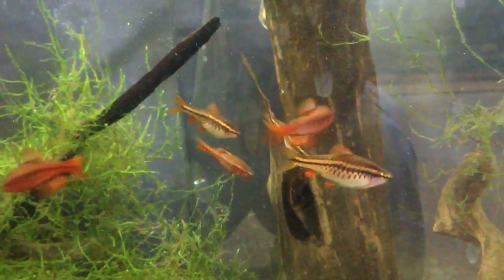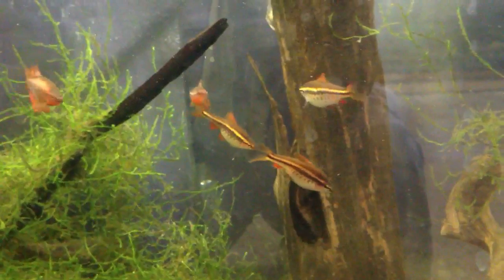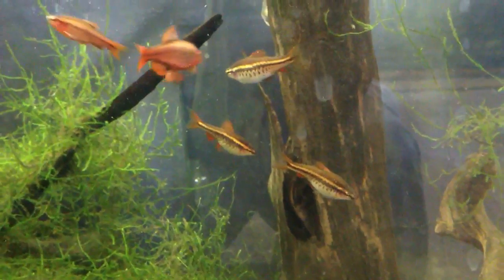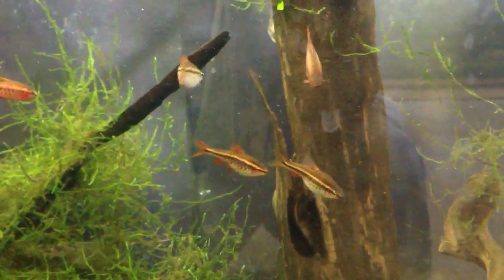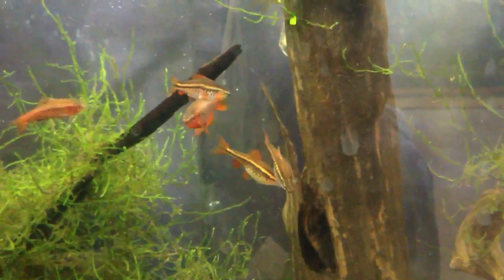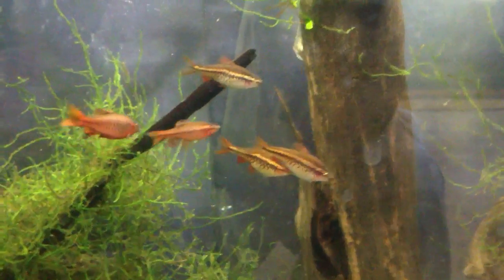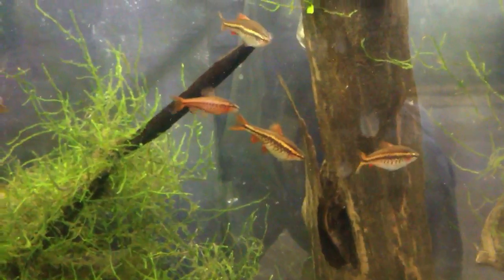They're good community fish for 10-gallon tanks and up — I've got six in a 20-gallon. Since they're schooling fish, I would recommend keeping them in a group of six or more. I actually wanted to get more Cherry Barbs, maybe three more, and I might do that before I go back to university, because they're just a really good schooling fish.